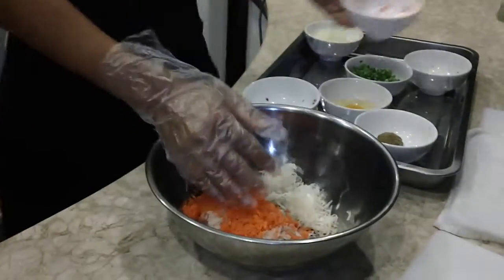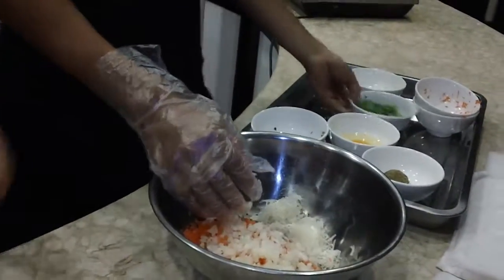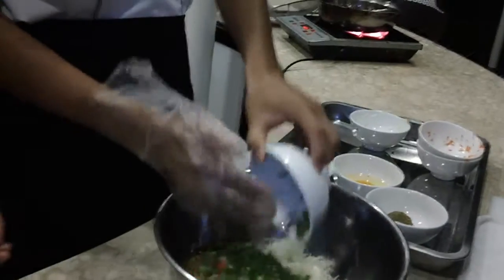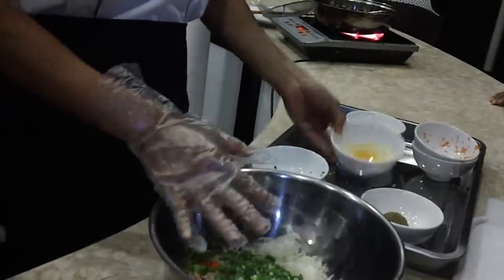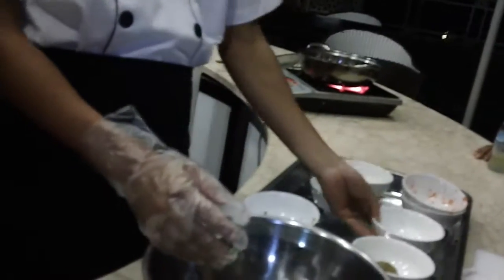This is chopped carrot. This is white onion. Spring onion. One egg. And this is pepper and chicken powder.